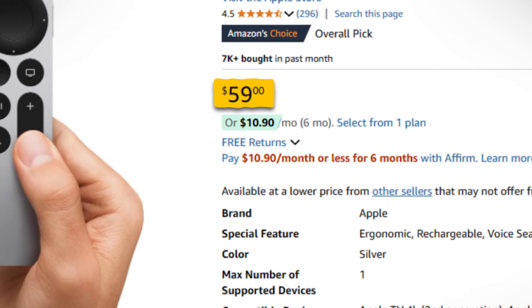Otherwise, a replacement remote is going to run you about $60 US — that means it's like 85 to 90 Canadian. This is an expensive remote. If you enjoyed this video, you're probably going to like this one right here where we go over some of the top free apps for your Apple TV box.